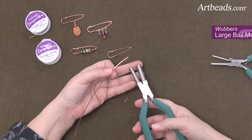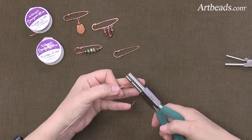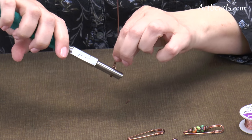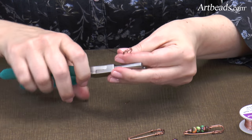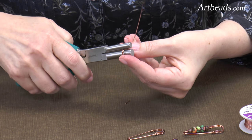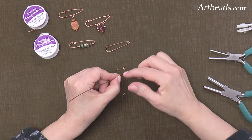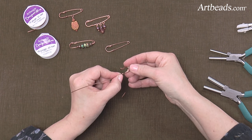Then with the larger mandrel on the largest round Weber pliers, you're going to reach in a little bit from the end of your loop and then roll that so that it makes a hook. Then you can take the smaller side of the mandrel and just curve your hook a little bit. Now you can see that we've got a hook and it's got this nice little curve to it, and that's what's going to hold the sharp point of the pin in once you form the point.